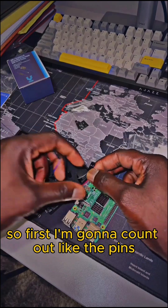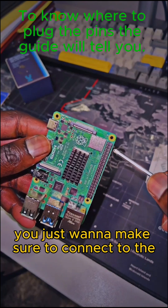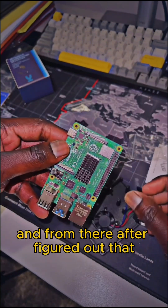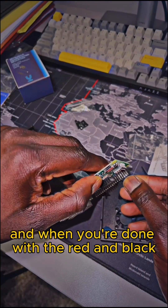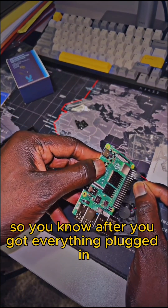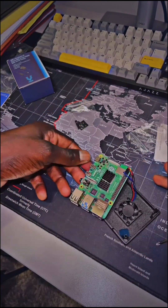Now it's time to connect the fan. First I'm going to count out the pins — you just want to make sure to connect to the right ones. I start plugging the red and the black wire first, and when you're done with those, you connect the blue one right next to it. After everything is plugged in, double check to make sure the fan is securely plugged.